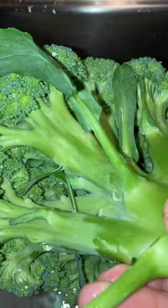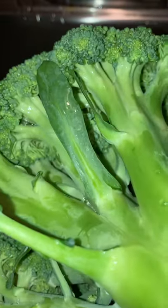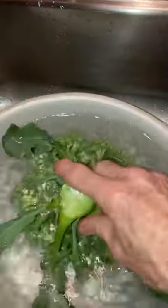Sometimes these vegetables grow really tight, and so they hide up in there. You don't know they're in there, so you always want to do this before — even if you're going to cook it, you still want to do it, especially if you're eating it fresh. I'll let this sit for about 30 minutes to an hour. It depends on how busy I am; if I'm busy, it just stays sitting there until I have time to mess with it again.